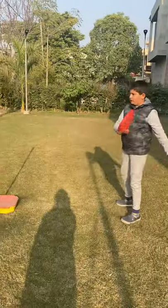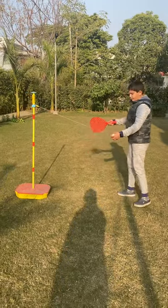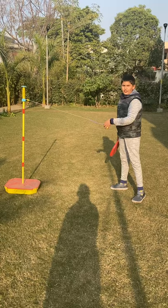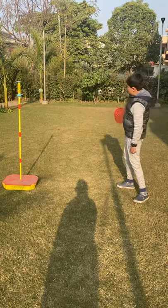We have to hit it like this and this. We will do like this and we have to turn it around and hit it very fast. And then see now — it is this.